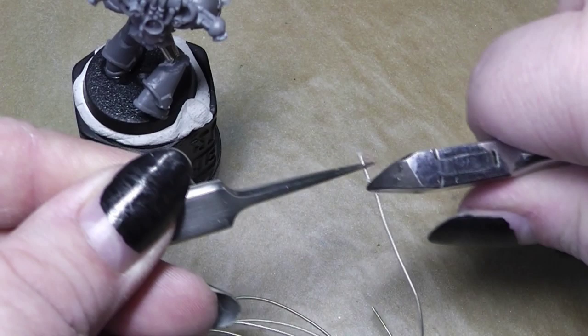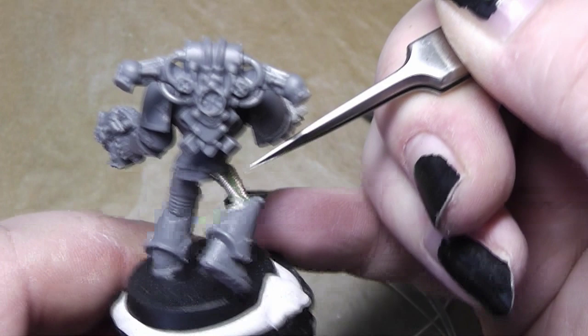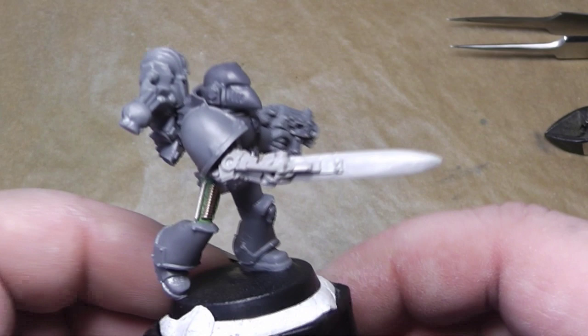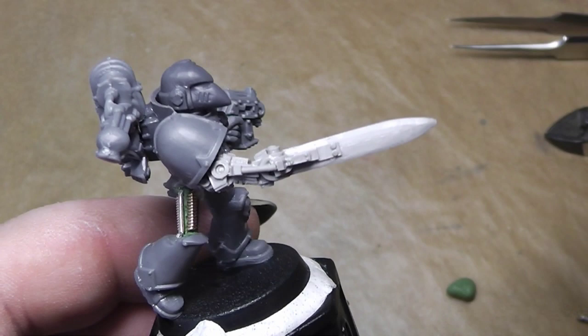And there we have it — the three guitar strings in there with a little bit of green stuff around them. We will leave that to dry until we can work on it again. Right now we want to modify this marine even more to have him look like a Death Guard Space Marine.